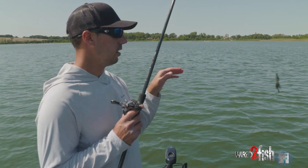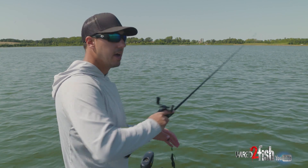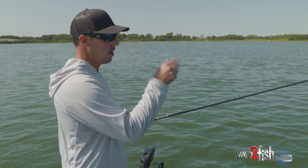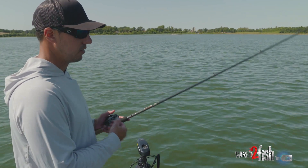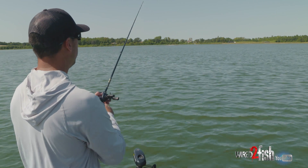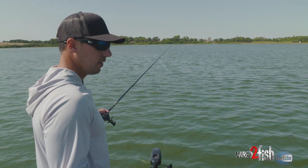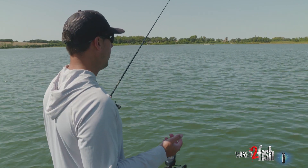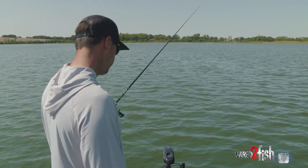If you are flipping offshore grass in real tight quarters, then yeah, I'm going to want to peg my weight. But when you're making a long cast and you're kind of feathering it through that grass or around some of this offshore rock and gravel, I really like to have a weight that is not pegged. I like the more natural action that it provides, and that weight kind of gets up and out of the way when you're going to set the hook on these fish.